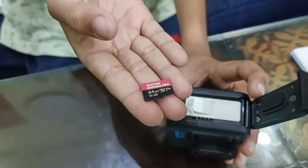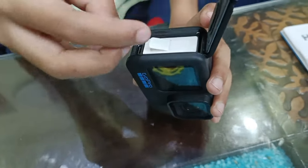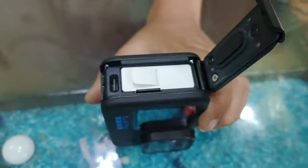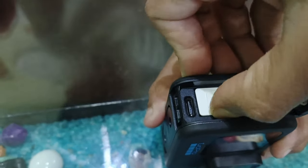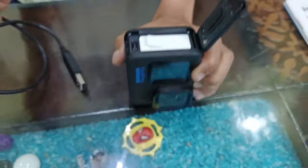So guys, let's insert the memory card into the GoPro. We just have to insert it here in this small compartment — you have to click it in. You just have to push it in. And guys, if you have a charging cable, you can put it in.